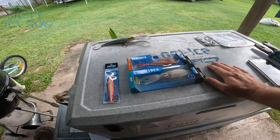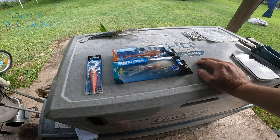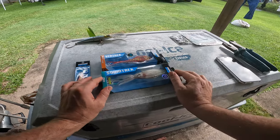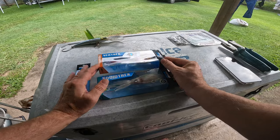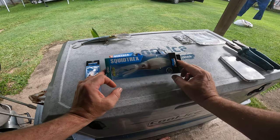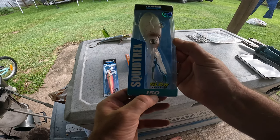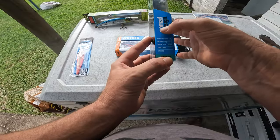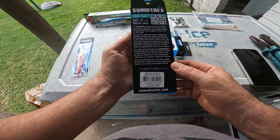I haven't been able to get out for the last couple of weekends but did manage to get into the tackle shop the other day in preparation for the weekend, and I came across the new Squid Treks by Nomad Design. It's basically a squid-shaped version of their Vibes or their Vertrex. I've got the Squid Treks 150 so I can get it down deep enough — I'll be chasing the nannies with this one. It's glow enhanced with squid scent, and it's a vibrating sinking lure.